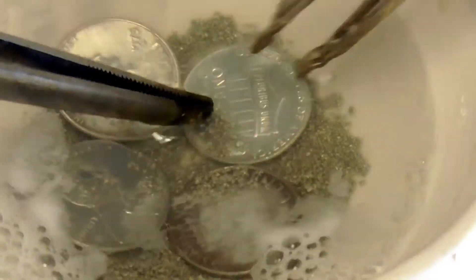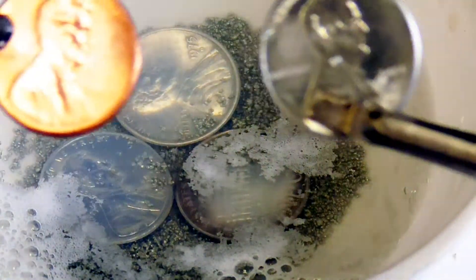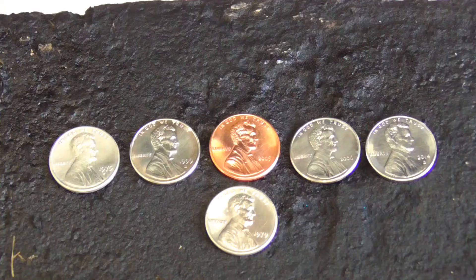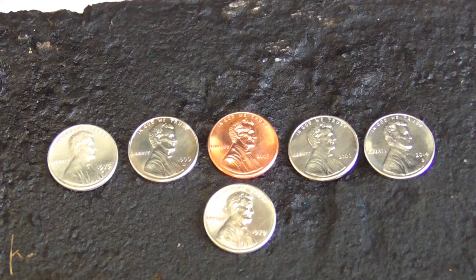After about 10 minutes of this reaction taking place, the result is a beautiful silvery coat on the surface of the pennies. Here you can see some of the tin coated pennies I made with an uncoated penny in the middle for comparison.